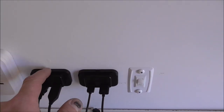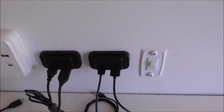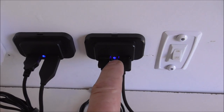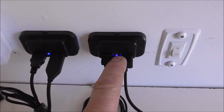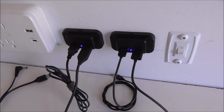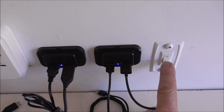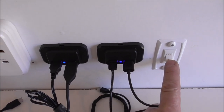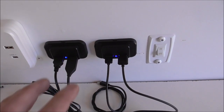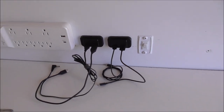This switch turns on the USB ports. The reason there's a switch is that if the trailer goes into long-term storage, the LED indicator lights on each of these would eventually drain the battery over a long period of time. So I wanted to be able to totally de-energize things that aren't needed. I only turn these on when you're charging something, and turn them off when not in use.